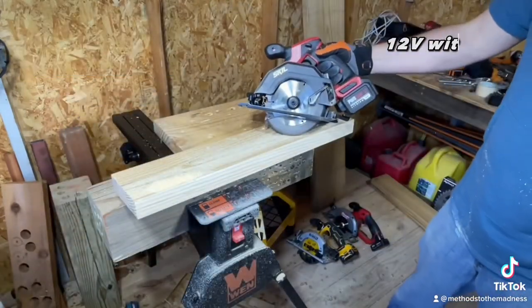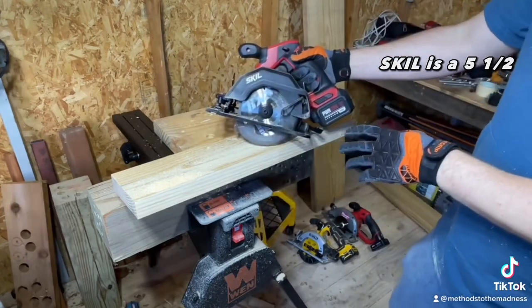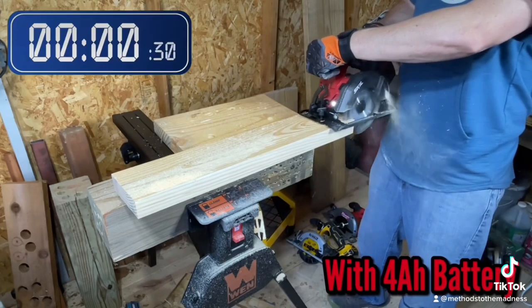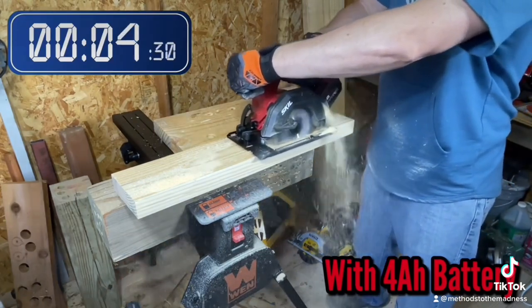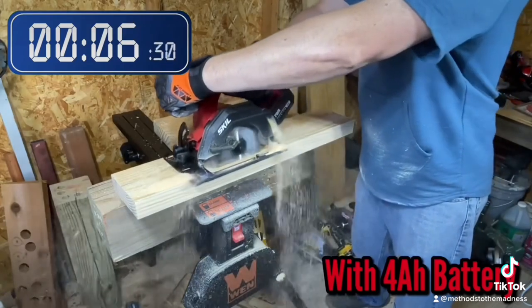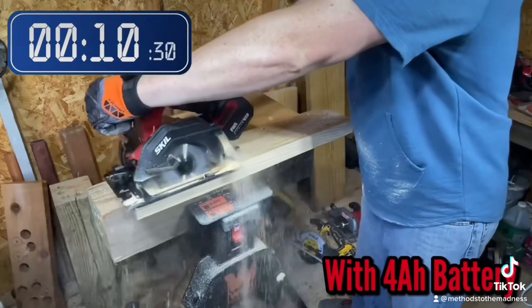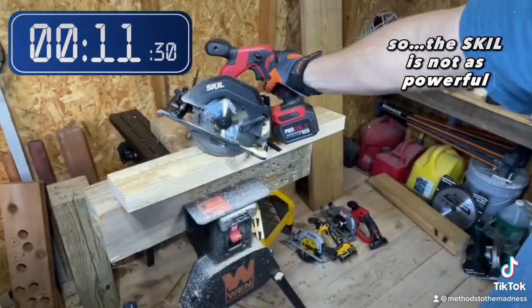Now we got the Skil 12-volt with a four amp hour battery, fully charged. Skil is a five and a half inch versus the other two are five and three eighths, so the Skil is not as powerful.